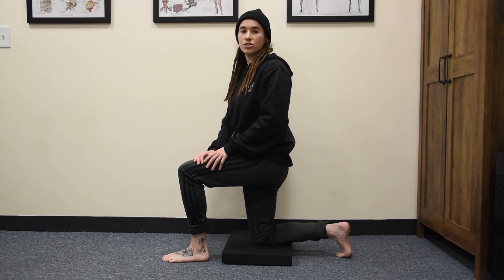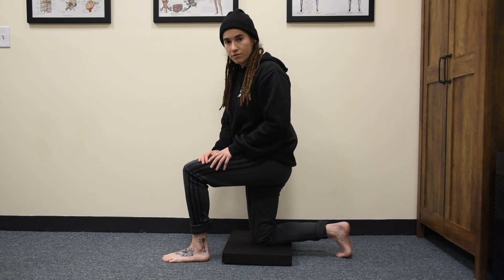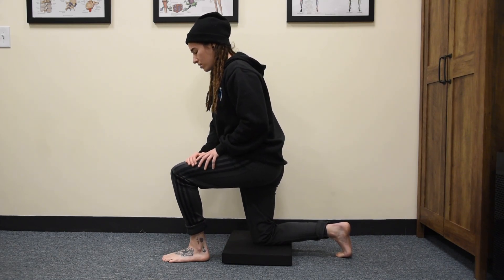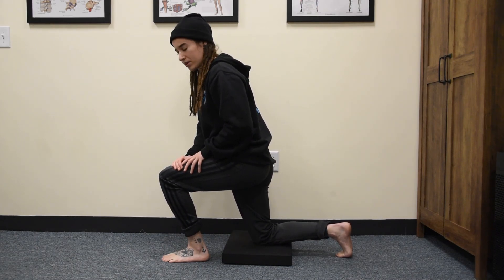This is an ankle dorsiflexion mobilization with end range activation. Keeping your heel on the floor the entire time, drive your knee over the middle of your foot as far into the range as you can, maintaining contact with the ground with your heel.